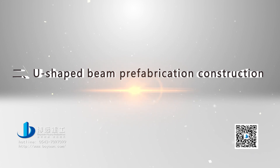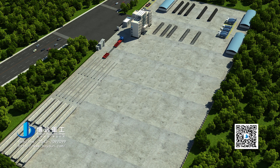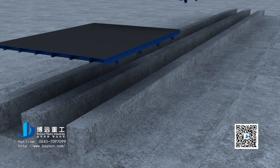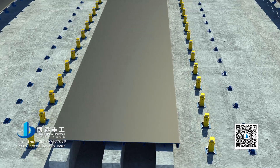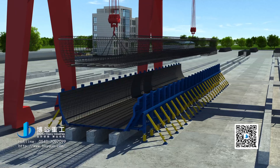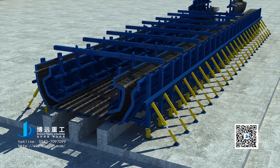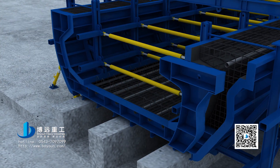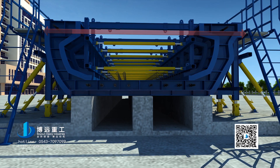Step 2: U-shaped beam prefabrication construction. Level the yard and arrange beam yard pedestals and other facilities. According to design requirements, gradually assemble bottom dies and external dies. Hoist reinforcing bar cages into place. Install inner dies, end dies, and working platforms. After template assembling, check the template size.